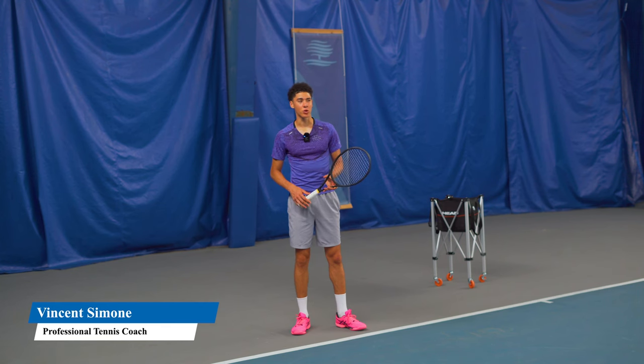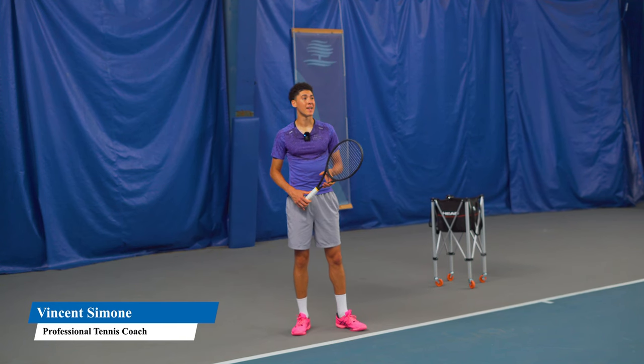Welcome. Today I'm going to teach you how to do a short angle forehand, which is one of the most effective shots in tennis in my opinion, and I've used it to win many many points.